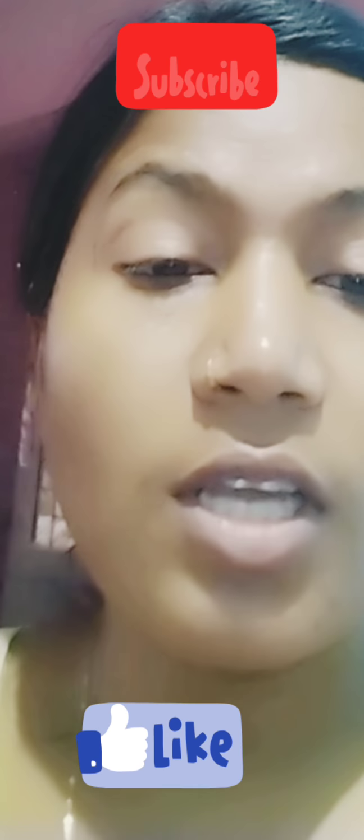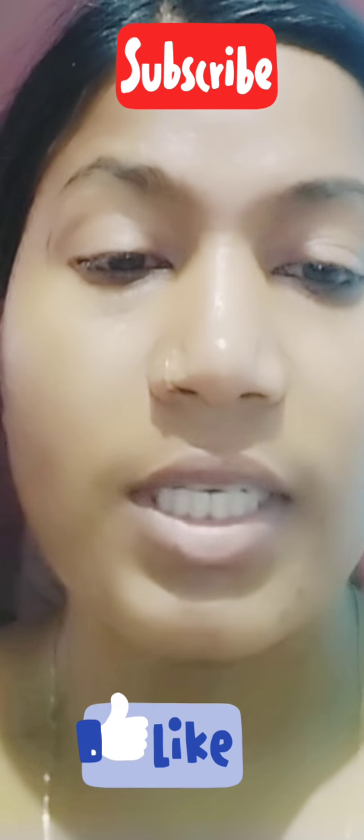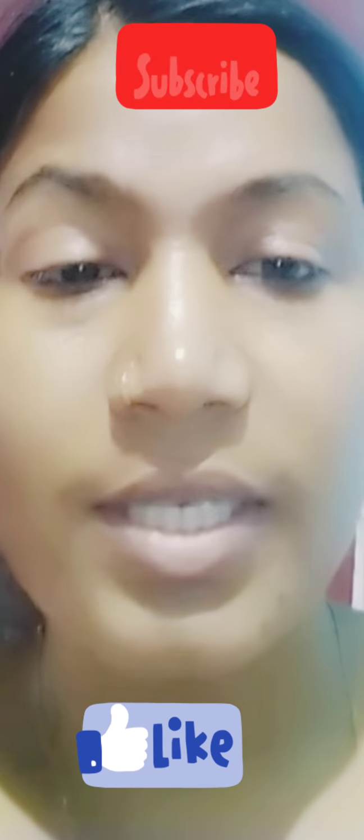Good evening, welcome to my channel. My friends will share my videos. This is the first time I will do this — I will start my blog and share it with my friends.